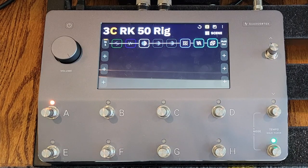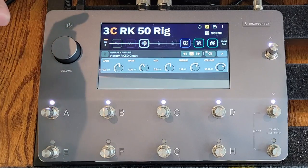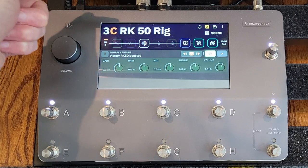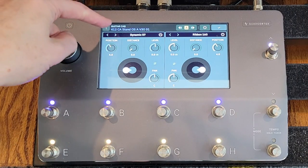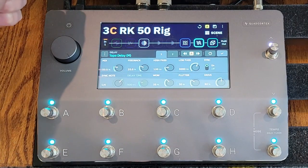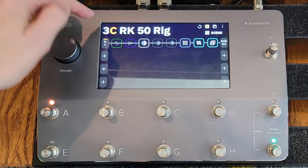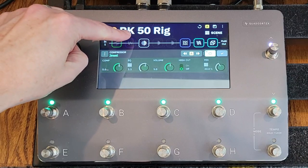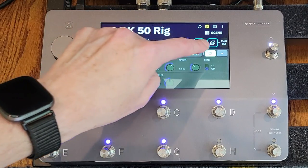It's pretty basic. What I've got is the three captures: the RK50 clean, RK50 crunch, and RK50 boosted, and then I'm running those into a Mesa 4x12 — this is pretty much my go-to cabinet for most amps. Then I've got a tape delay and a lush reverb giving some ambience. On the front I do have some compression that I'm using for a few of the scenes, and I figured I'd do something different — I don't usually use a flanger, so let's throw a flanger on this and play around with it.